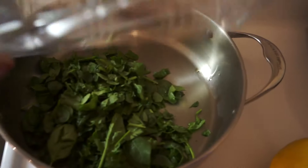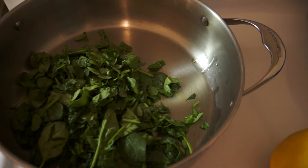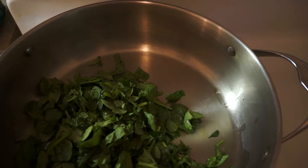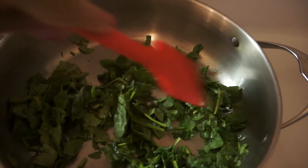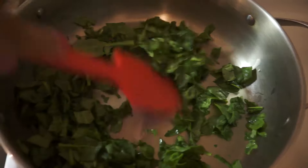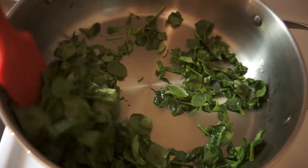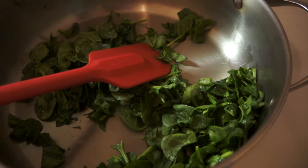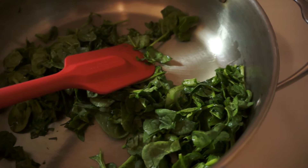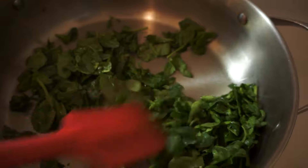Here is my little pot with a little bit of olive oil — it's not much. I'm just spreading out the olive oil. I'm going to add in my spinach. It's on medium right now, and I'm just going to let this do its thing for about five minutes.